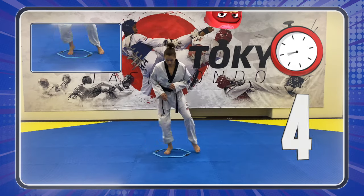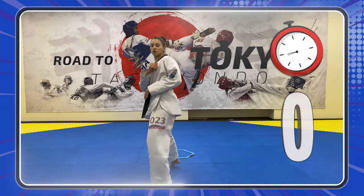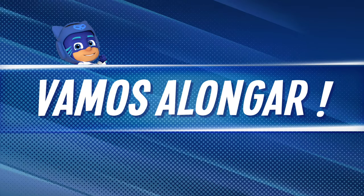Five more seconds! Three, two, one! Oh yeah! Good work! Now we can go along! Time to stretch!